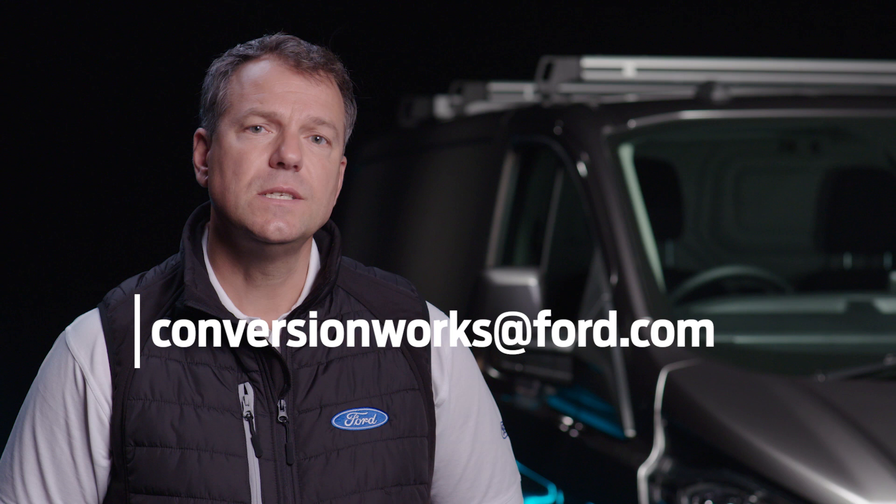This has been another Conversion Works film. I'm Simon, and see you soon.